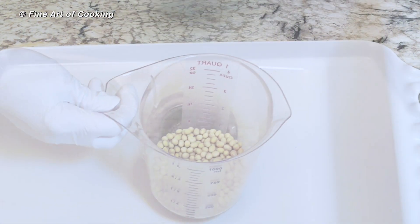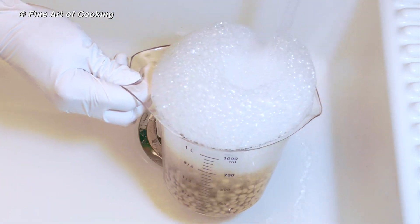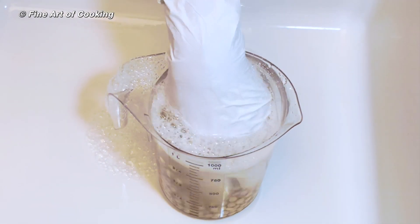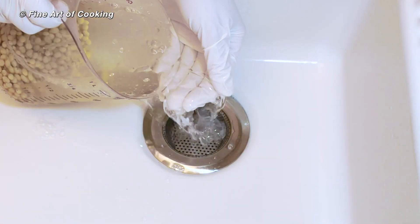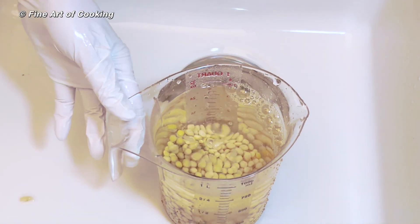It's important to start with clean beans. So rinse them a few times or until the water is clear. Then soak them for four to six hours.